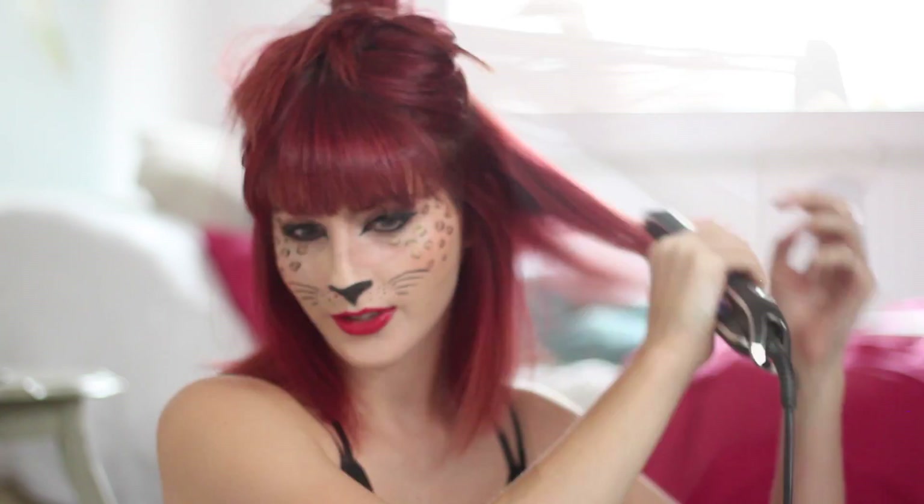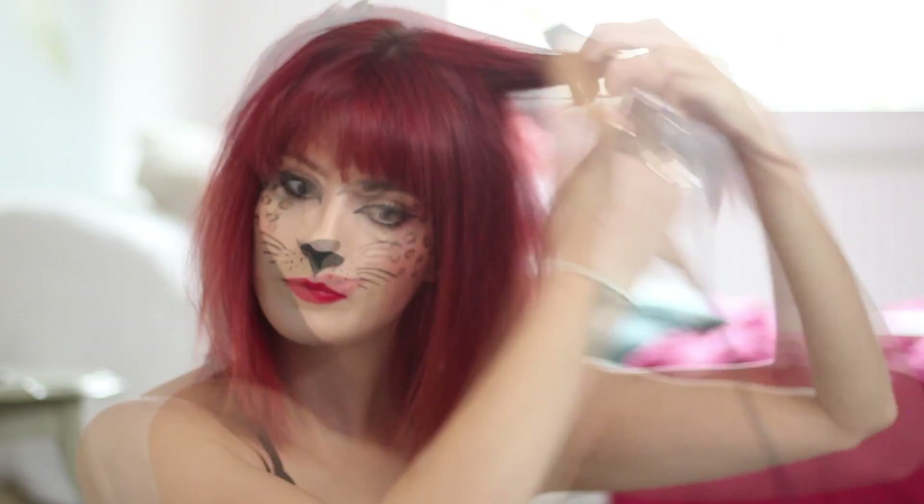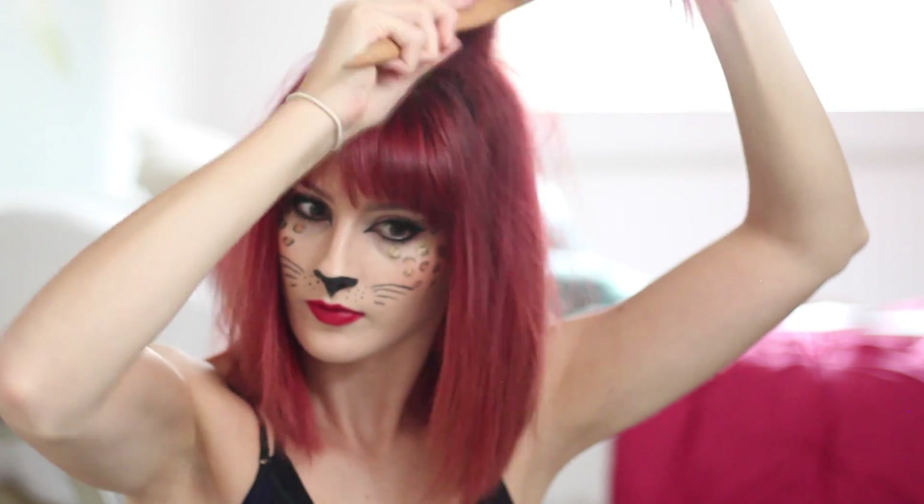For my hair, I didn't want to go too over the top — I wanted a messy bedhead look, so I've smoothed it over with straighteners and back combed with hairspray to achieve texture and volume.